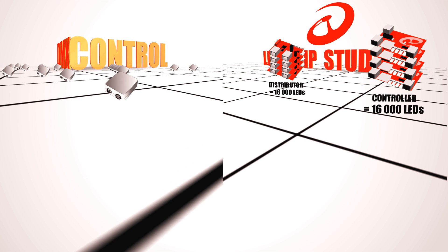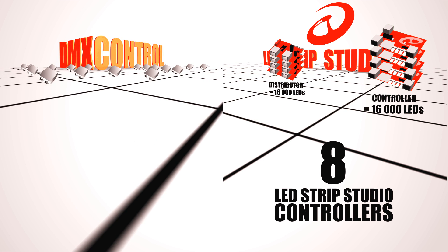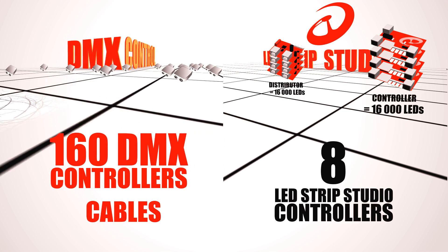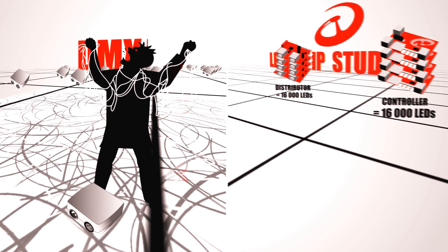Just compare it with the same installation where instead of eight LED Strip Studio controllers, you would need to use 160 DMX controllers with an extreme amount of cables, connectors, and time to finish the installation. Wouldn't it make you crazy?